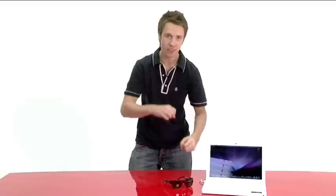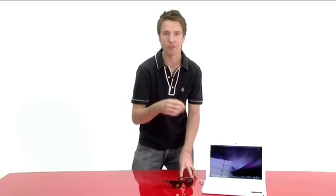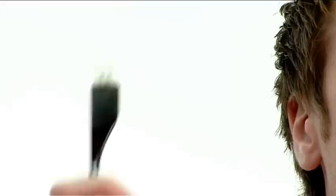Data doesn't appear on the lenses, and you don't have to attach your face to a computer for them to work. All you need to do is remove the right arm, where you'll find the USB stick, and stick it in a slot.